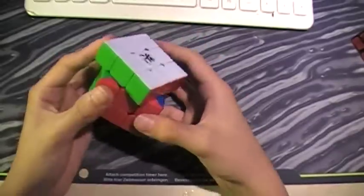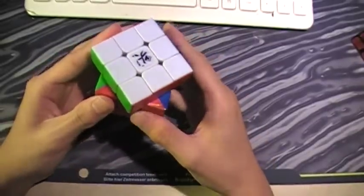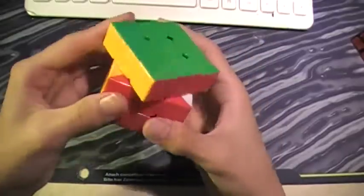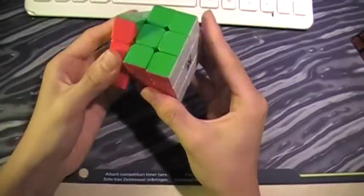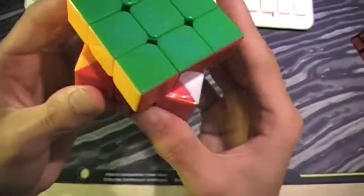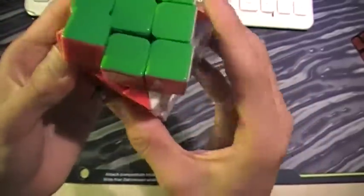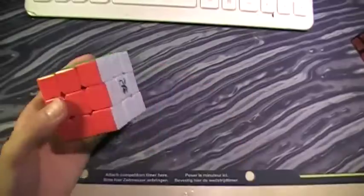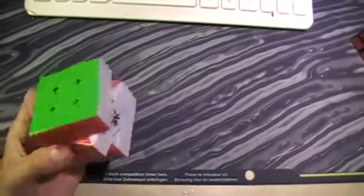I'm probably going to modify it and make the holes a little bigger. Corner cutting is about 45 degrees — a little bit over 45 on some sides. After 45 degrees it starts locking up.